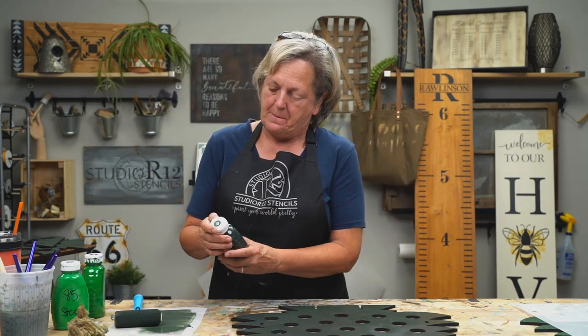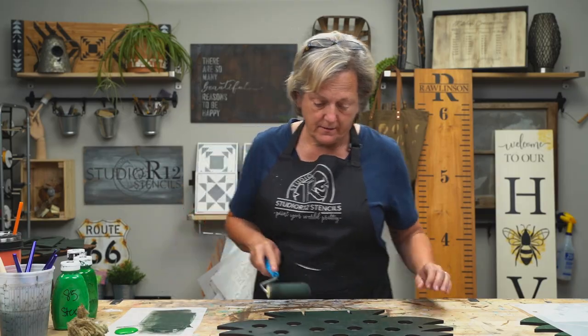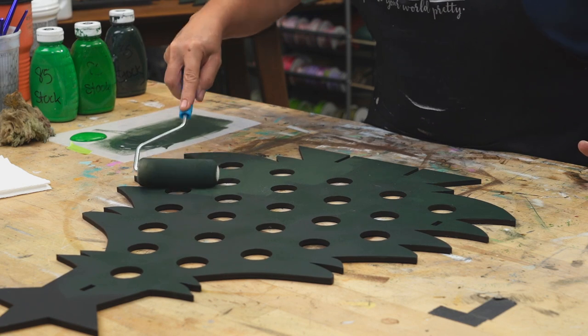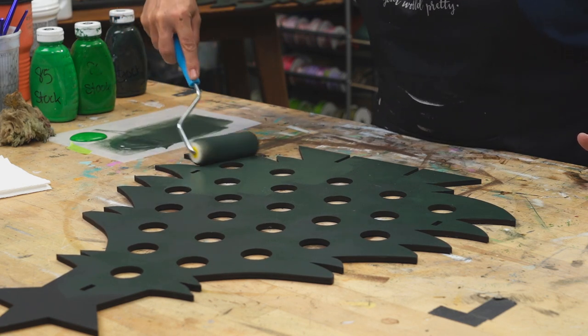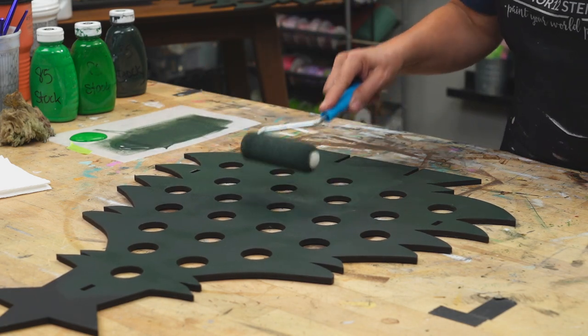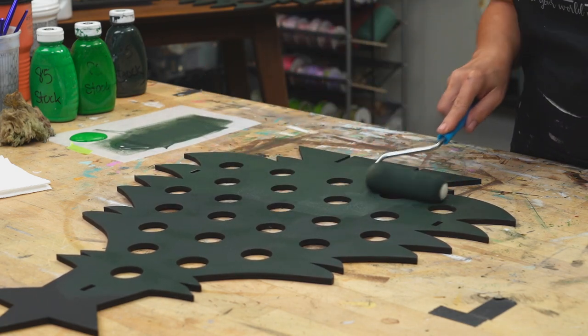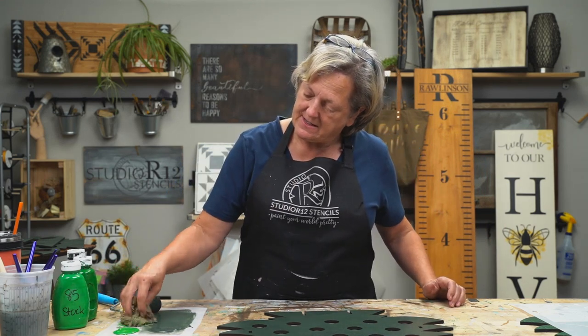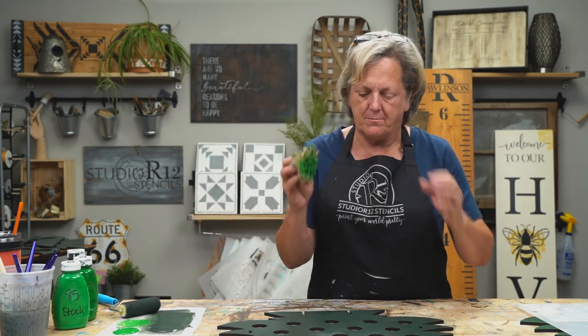Now we're going to have the roller going and our sponge going. I'm going to work in quadrants, starting from the bottom. I need this to be wet, otherwise this will not work. Anything I don't like, I can always repaint over until I like what it looks like. It's a very forgiving technique. While it's wet, you pick up quite a bit of sponge paint, and then just tap it over here to blend it into the sponge and not have globs of it.